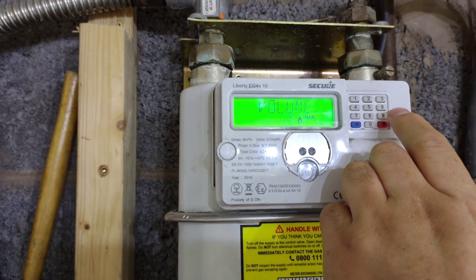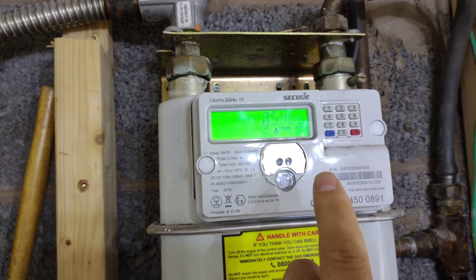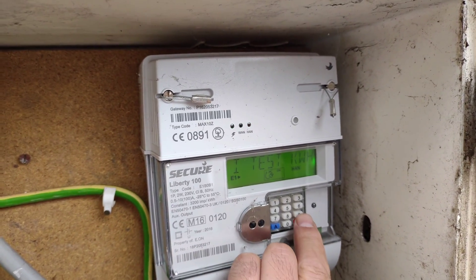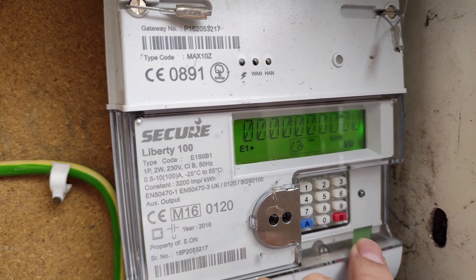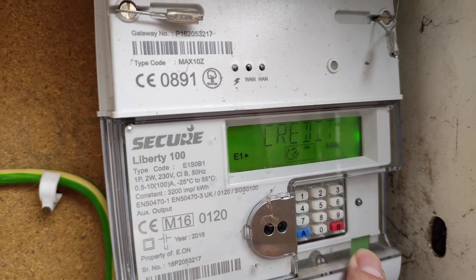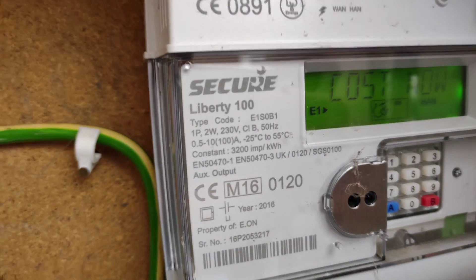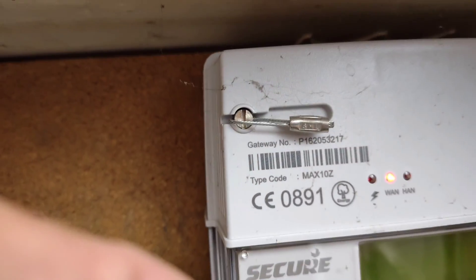Press 9 for the meter. After that, the volume reading is coming up — 5465. This is the reading. For a standard meter, press 9 and the reading is coming up. For economy meter, press 9 as well to get your reading.